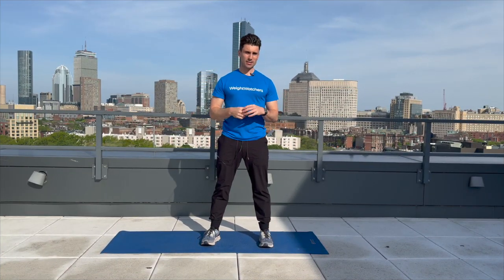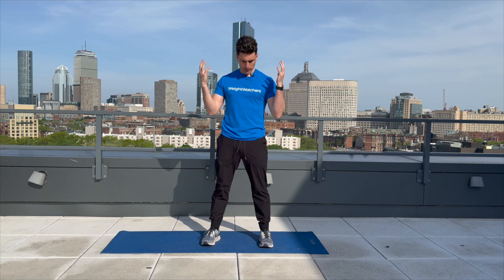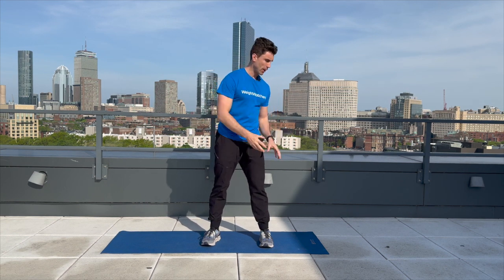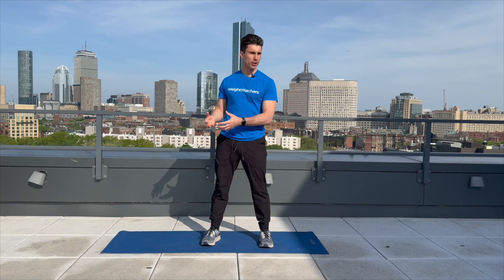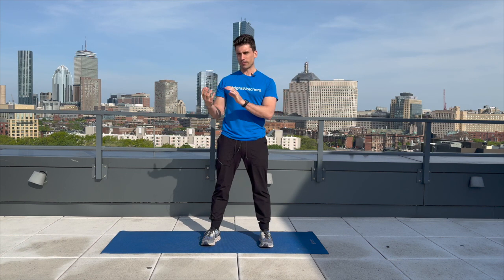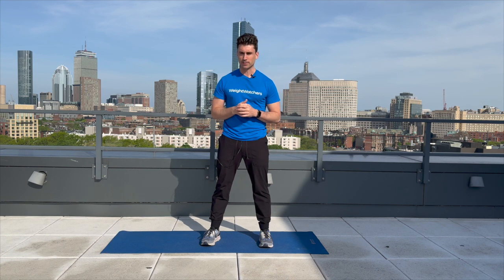Hi, everyone. I am Justin, and welcome to your next Weight Watchers Clinic strength training routine. Today's routine is going to be only bodyweight, and we're actually going to spend the entire routine down on our mat. So all you're going to need is a mat for today's workout. We're going to go through three full rounds in this video. It's going to be up to you if you want to do a second or a third round, though. Always just trying your best.